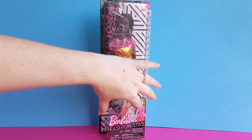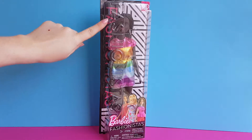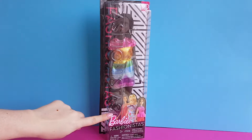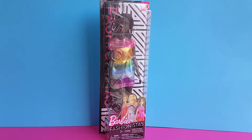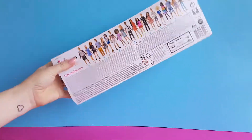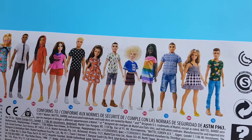As you can see, the box is mostly transparent. On the left, it says Fashionistas. In the top right corner, you can see the number of the doll, which is 90. Here it says Barbie Fashionistas. And here you can see the picture of three of the other dolls that are also available in this doll line. On the back of the box, you can see all the other dolls that are available in this line.